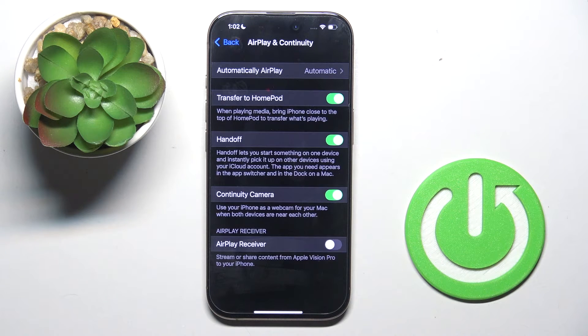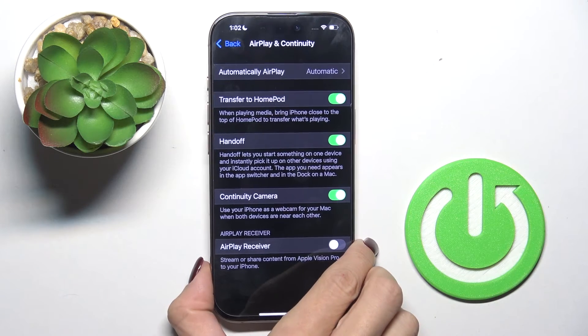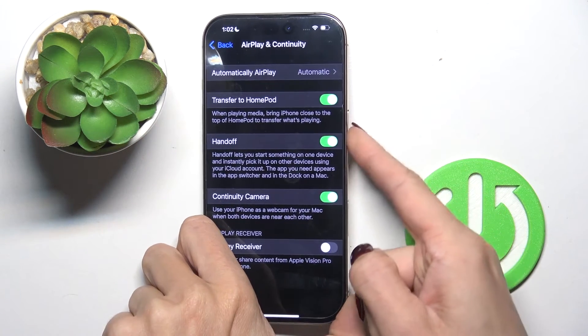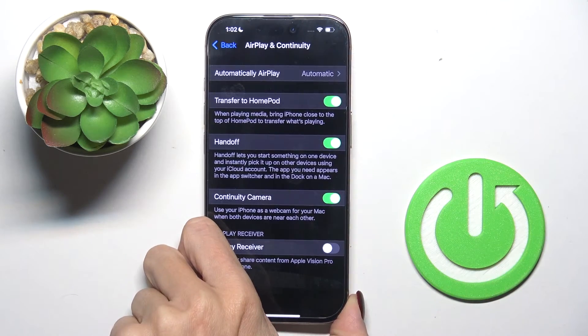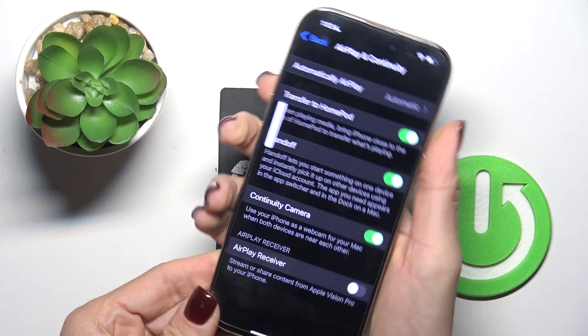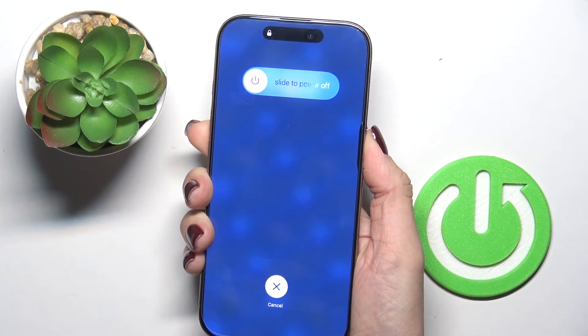All you have to do is press the volume up button, then volume down, and then tap and hold your power key. Let's do it — just keep holding.